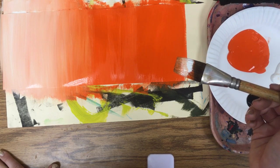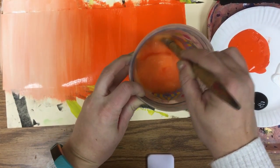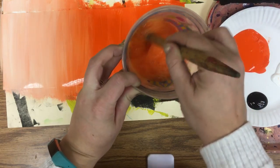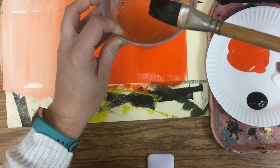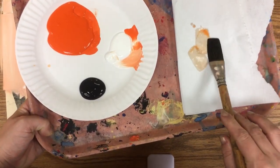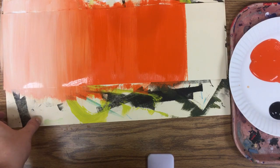Now because we have white on the brush, we do need to wash it. To wash your brush, put it in your water cup, scrub the bottom of the cup — be gentle so that you don't splash — swish, then wipe on the edge of the cup, and blot on the paper towel. Go ahead and wash your brush.